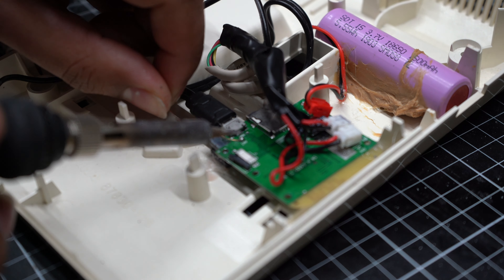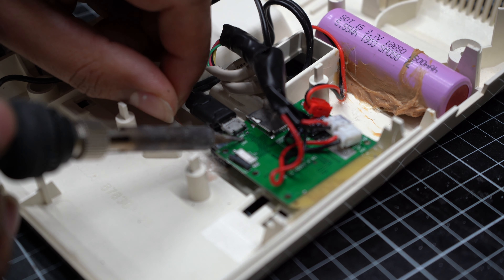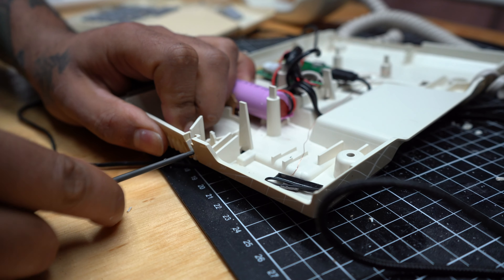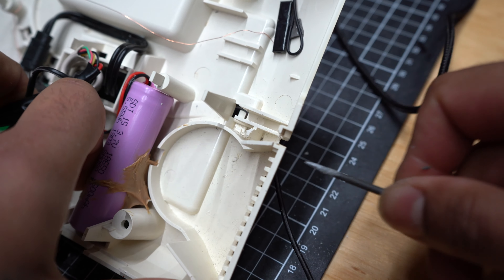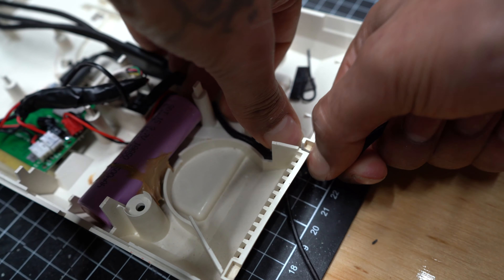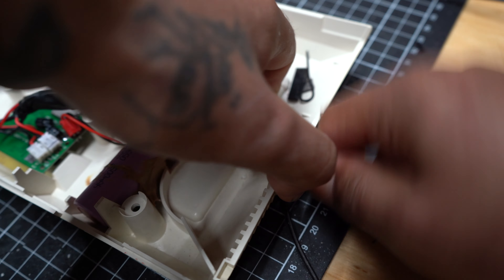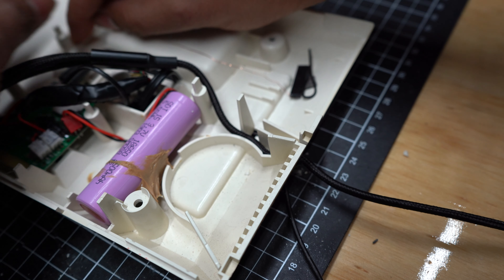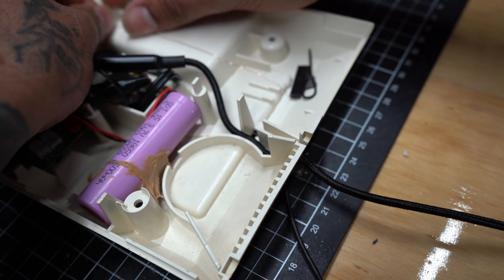I re-soldered the radio because that broke off straight away, and just put that aside. Then I got started on filing out a nice little section where I could lay out the charging cable for the phones. This was a bit tricky because I had to get it nicely tucked in there without damaging the cable or compromising any of the other components. Then I could finally readjust that little radio cable and fix it in place.